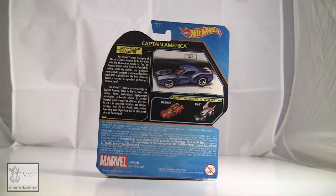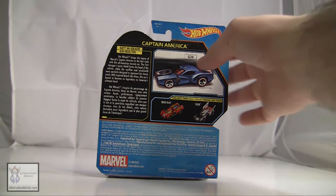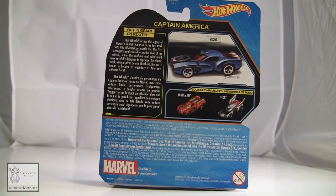There's Captain America's picture and on the back it tells you it's a Captain America car. There's a little text right here. It says: 'Hot Wheels brings the legacy of Marvel's Captain America to the fast track with his all-American muscle car.'